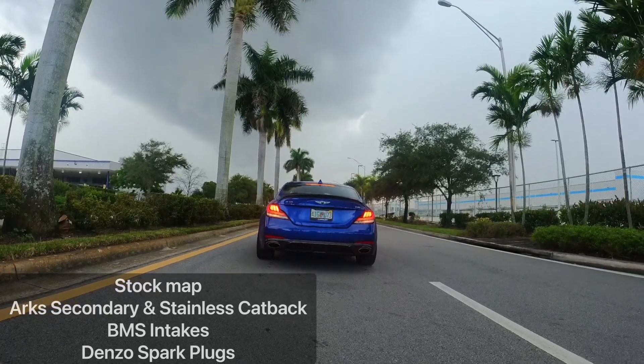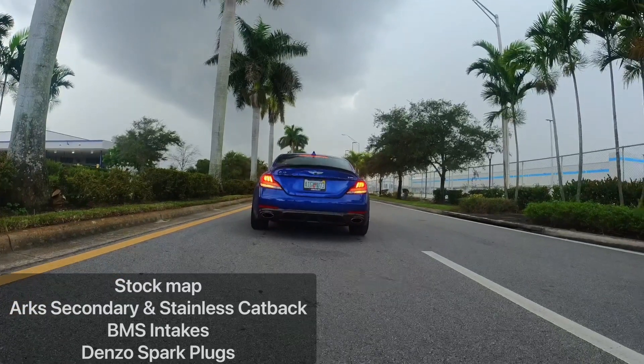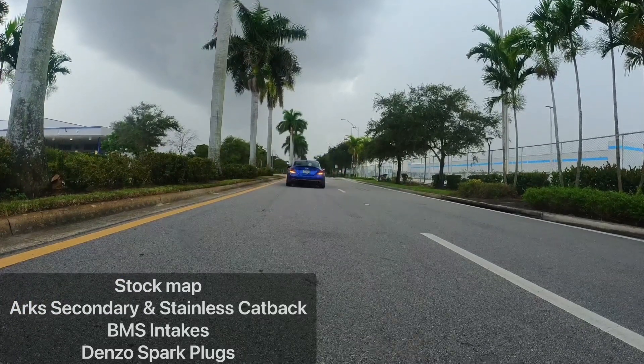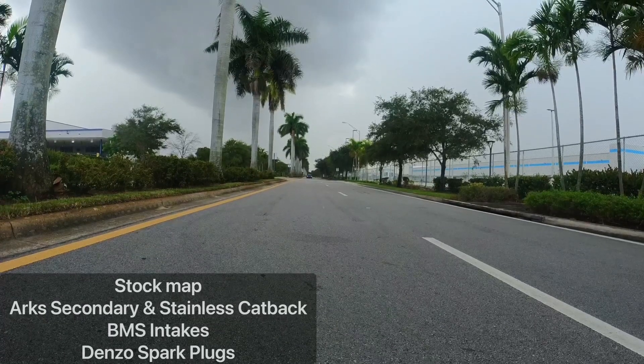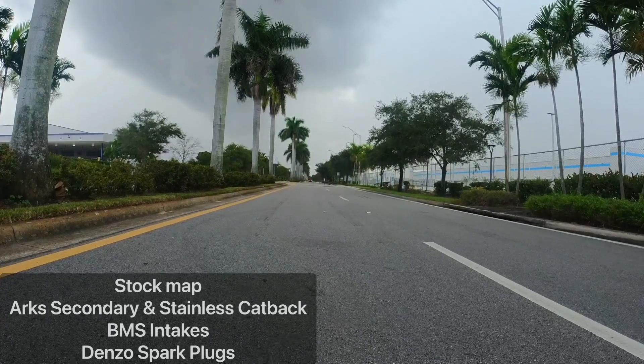The purpose of this video is to basically show you what a stock map with a few bolt-ons on a G70 3.3 can look like. I deliberately did the launches in different settings — from full automatic, to paddle shifting, to using launch control and not using launch control. So anyway, enjoy the video, and don't forget to like and subscribe for more content.